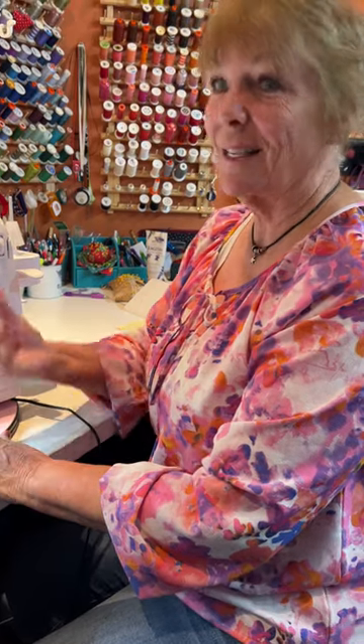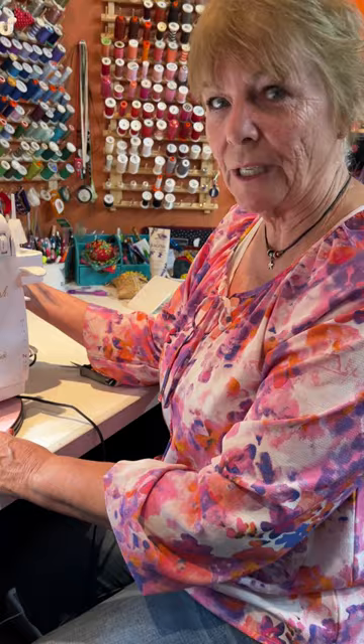Hi, I'm Barb and I'm sitting at the Baby Lock Triumph. Did you know that all of the Serger machines have this cute little tray up here?